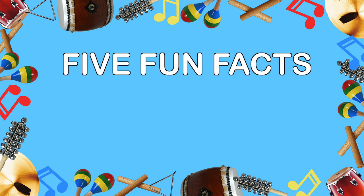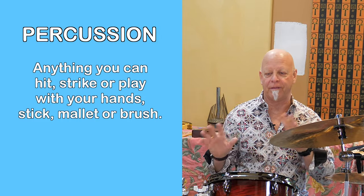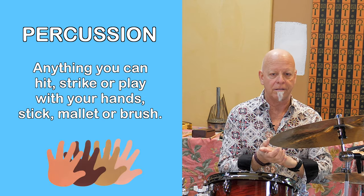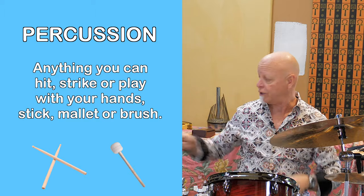And here are five fun facts about percussion. Number one: percussion is easily defined as pretty much anything that you can hit, strike, or play with your hands, with some type of stick or a mallet, or a brush of some sort — what's called a wire brush. And as far as what you're playing or hitting or striking, it could almost be anything that will make a sound.